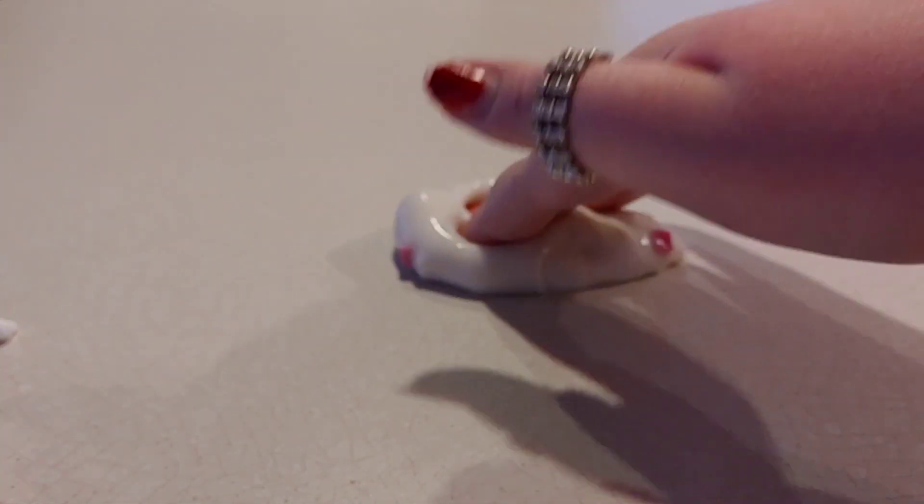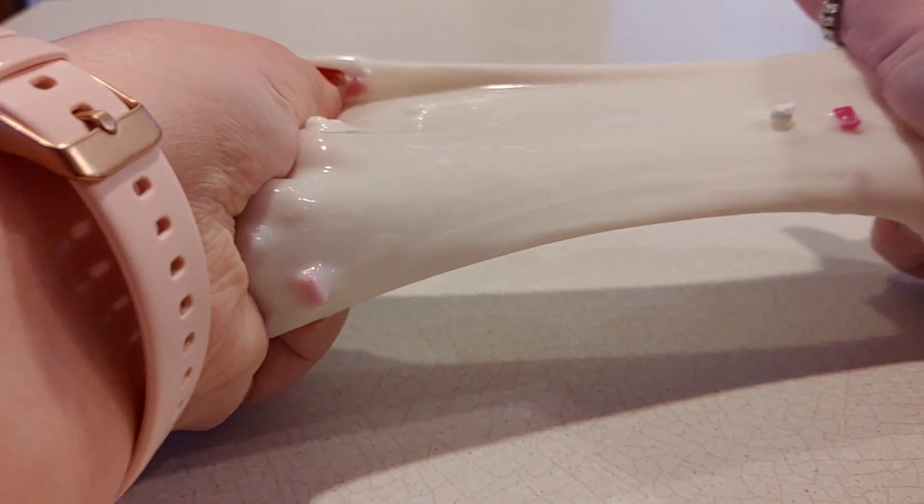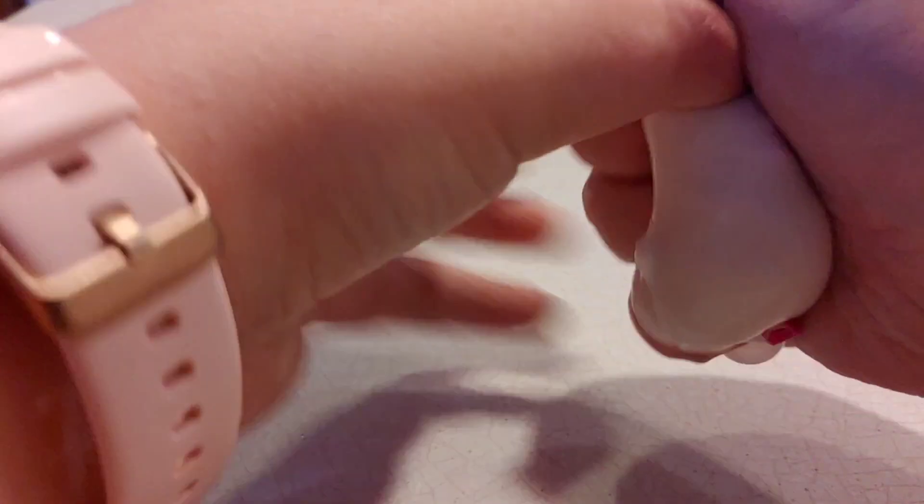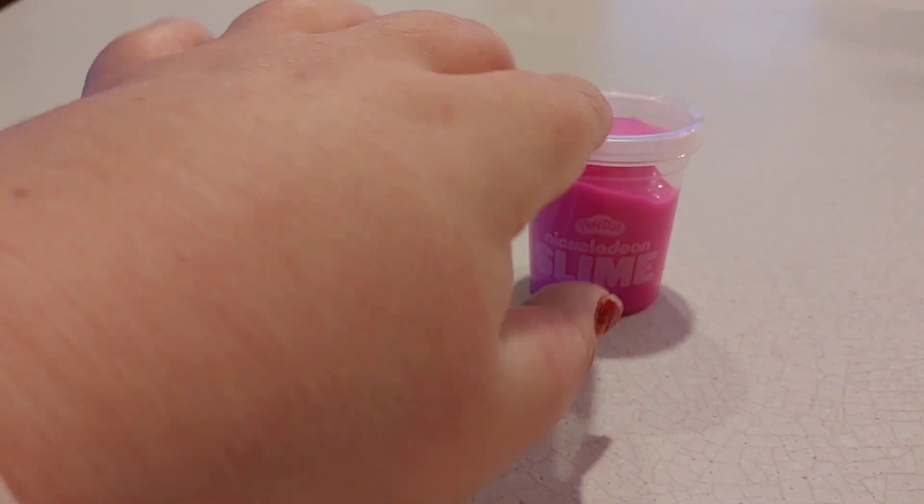I think it's kind of cute — a cute little slime — and I think it's kind of cool overall. I think this is a cute slime and it's not bad at all.